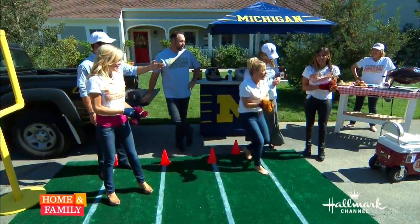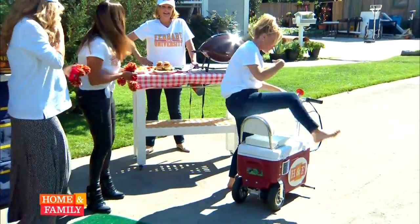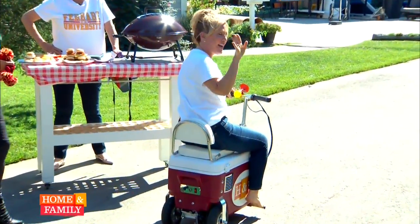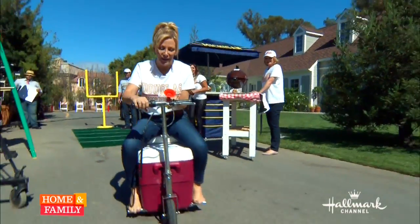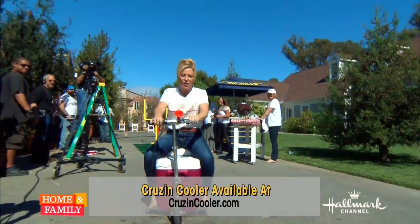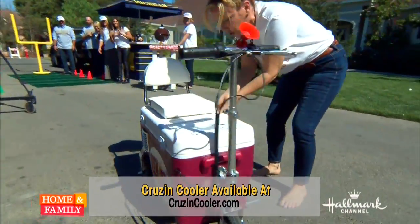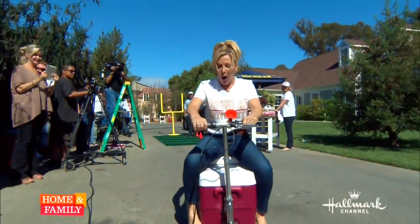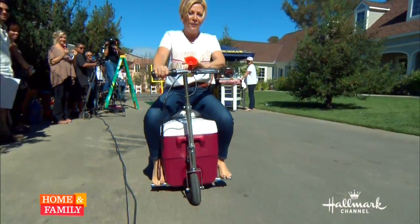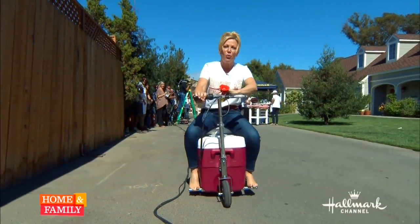I think we forgot something — I've got to go get a few extra Seven Ups and a few things, so I'm going to take off on my little cruiser. I have all my drinks in here — my Seven Up and all my stuff. I'm going off to the store to get some more drinks!